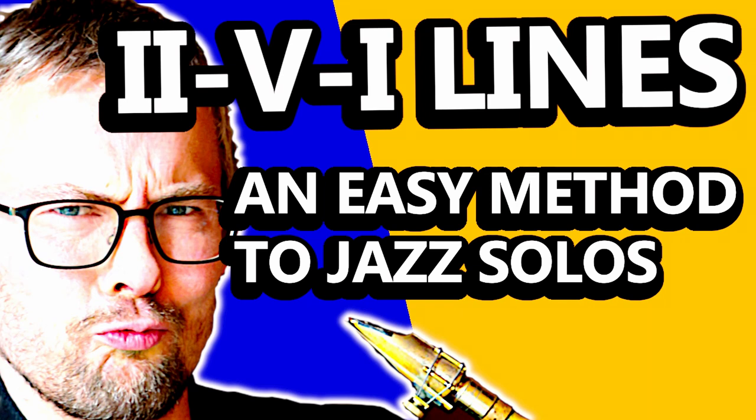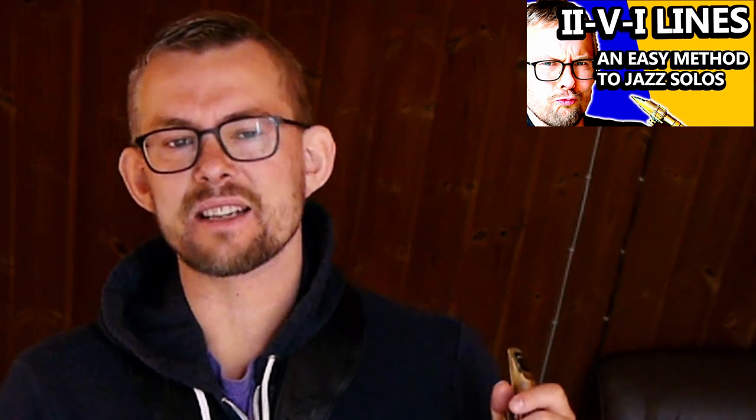2-5-1: an easy method to jazz solos. This is how to construct great 2-5-1 lines with simple scales and chords.